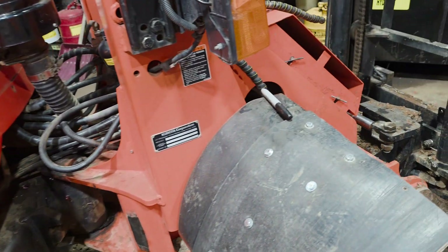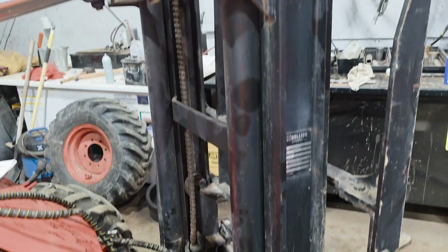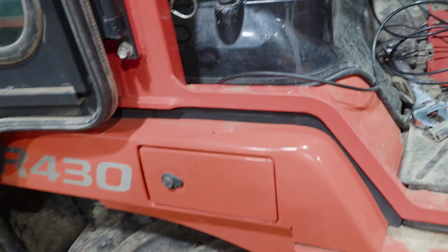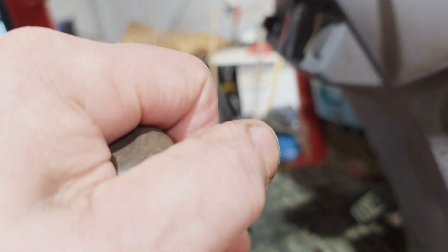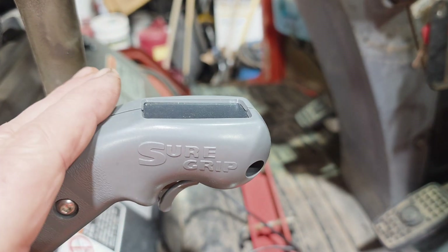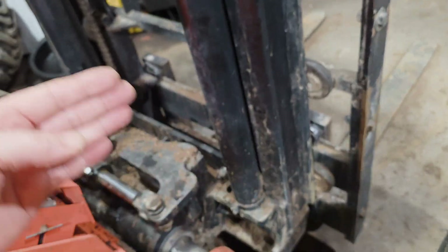New project today — a Kubota front-end loader with a forklift conversion unit on it. The forklift conversion unit requires all the functions the Kubota loader had: forward and back, tilt forward, tilt back, raise up, go down — that's the third function. Right now it's plumbed up to be the side shift, which shifts the mast left and right.